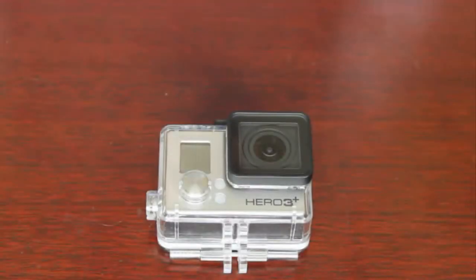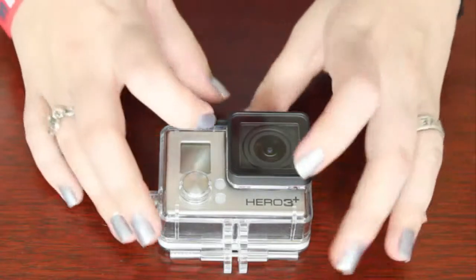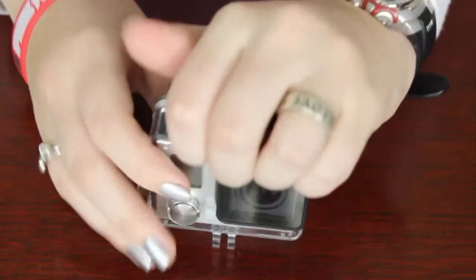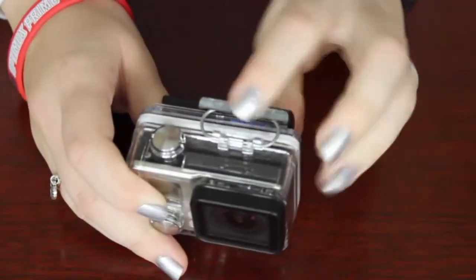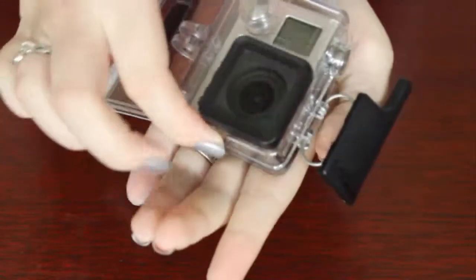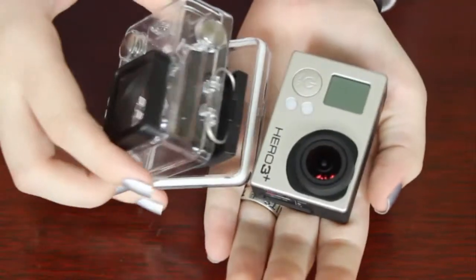In order to charge the GoPro or retrieve the microSD card, you're first going to need to open the case. Opening the case is very easy. Don't manhandle it — just firmly take this and pop it off. From there, you can easily retrieve the GoPro inside.